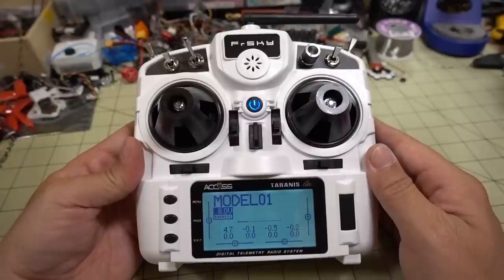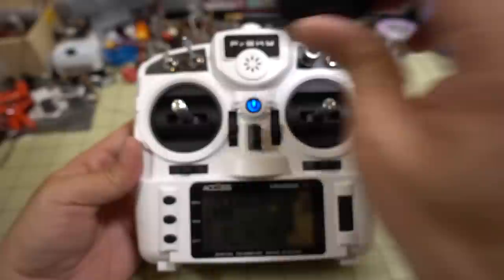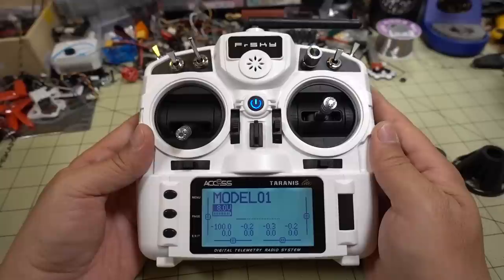In this video we're checking out the Tyrannus FreeSky X9 Lite. There's been a lot of controversy and politics surrounding this radio. I'm not going to get into any of that in this video. I'm sure a lot of you have probably already seen videos on that. This is just basically going to be an introductory video to this playlist.